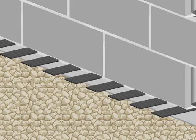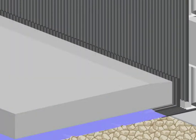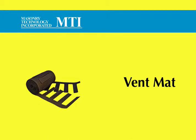Use vent mat in conjunction with floor edging and control cavity from MTI for a complete basement solution. Vent mat from MTI — core weeping in below grade construction.